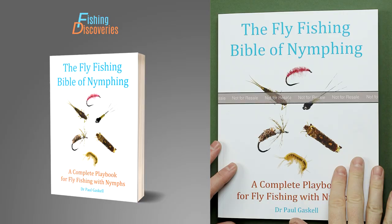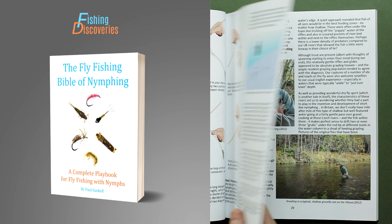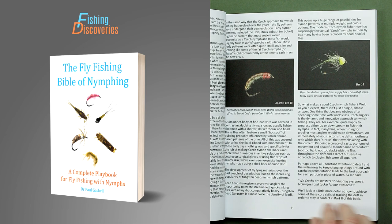Hello and welcome to a very special episode of Fishing Discoveries. I'm Paul Gaskell and I'm super excited because I finally got my hands on the author's proof copy of my book The Fly Fishing Bible of Nymphing. As you can see it is the not-for-resale author's proof copy, and while I obviously want to highlight the existence of the book, what I mainly want to focus on for this episode is the quality and quantity of the free supporting media that goes along with this book.